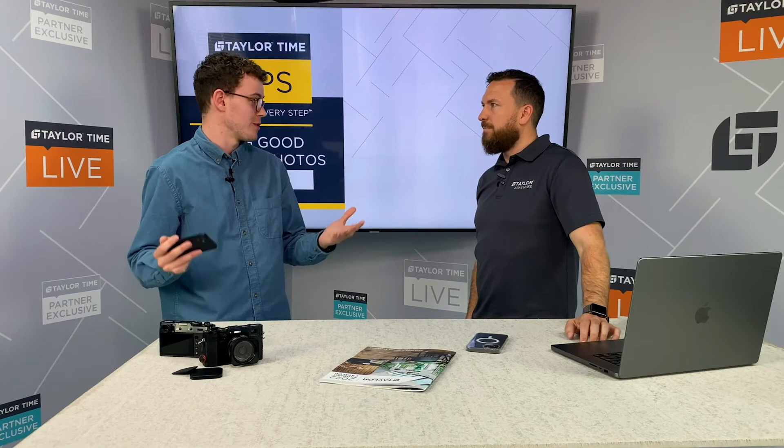Well, Skylar, those are all great tips and thank you for being here. We just want to remind you to check back with us for even more tips and to get more in depth about taking good job site photos. And remember, at Taylor Adhesives, we're with you every step.